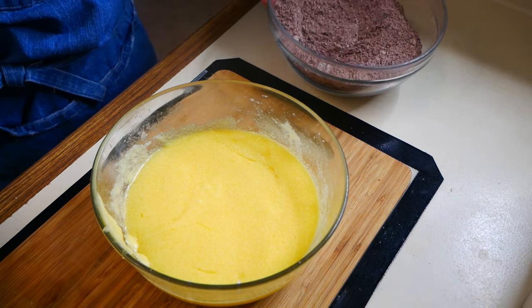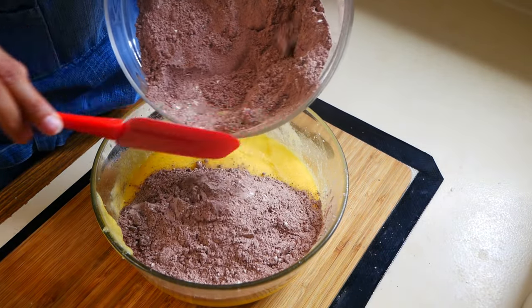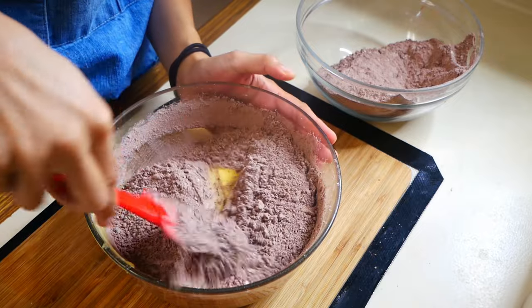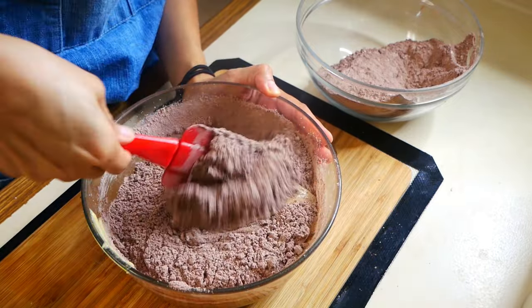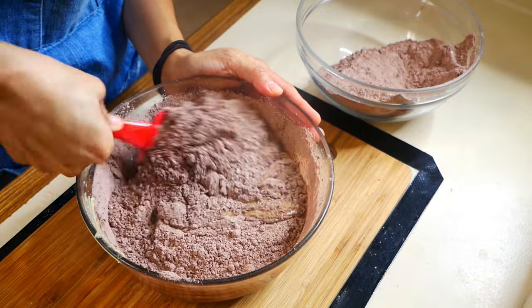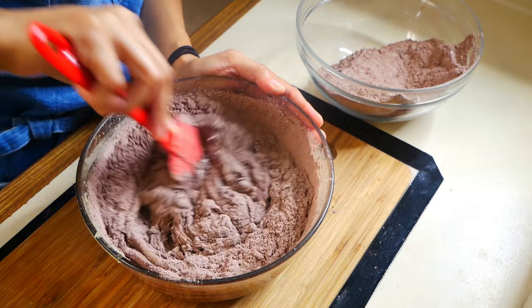Now we're going to mix our dry ingredients with our wet ingredients, adding the dry ingredients a little bit at a time. If you're mixing this by hand it's going to be a lot of work because it gets super thick, so I recommend using a hand mixer or KitchenAid. Once everything is mixed through, wrap it up and let it set in the fridge for about 30 minutes.